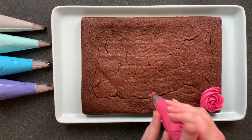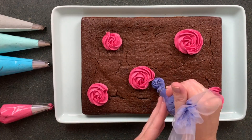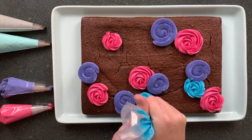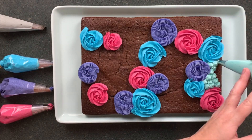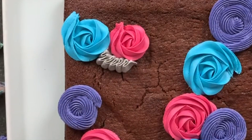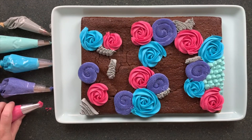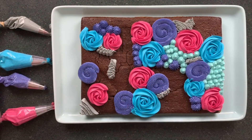You can start with any colour that you want. I like to do some larger swirls first — this really is just a paint-your-own creation. Start with your bigger roses and swirls and then fill in some of the smaller areas. I'm going to use my open petal tip to do some little ribbon effects in some of the creases, which breaks it up and adds a little bit of extra interest.